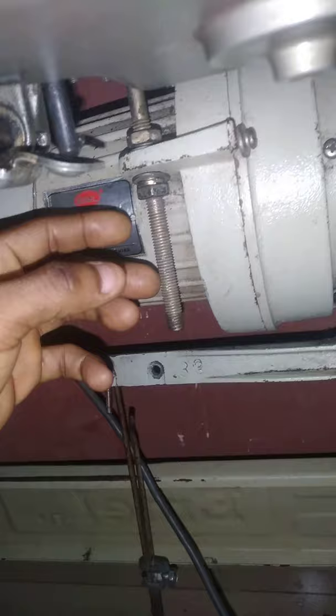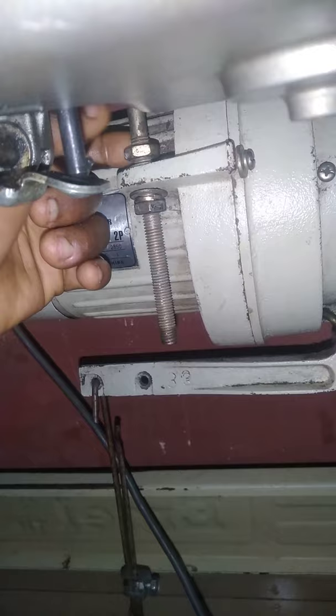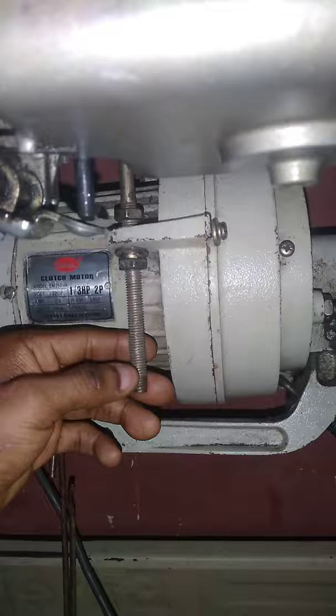If your machine is too fast in a way that you cannot control it, or you've kept it there for a long time without using it, in this video I'm going to teach you how to do it safely. All you need to do is find a way to loosen this part so that it will be free, so that your machine can lift it up like this.